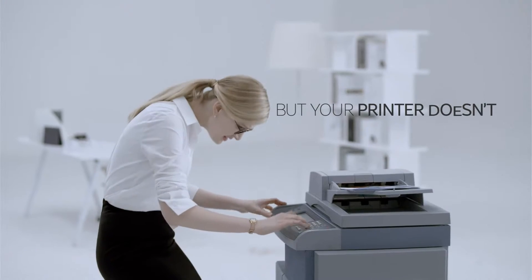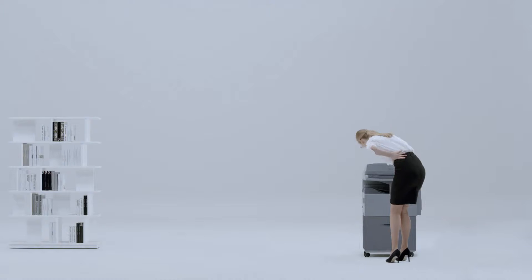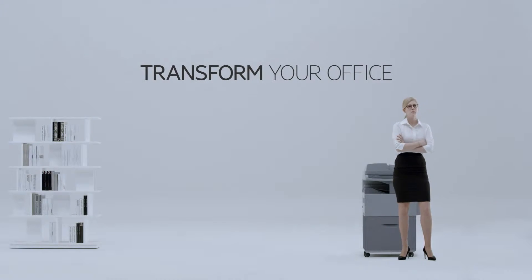But then there's paperwork. Why can't you be just as smart using your printer? Transform your office. Make it smarter.